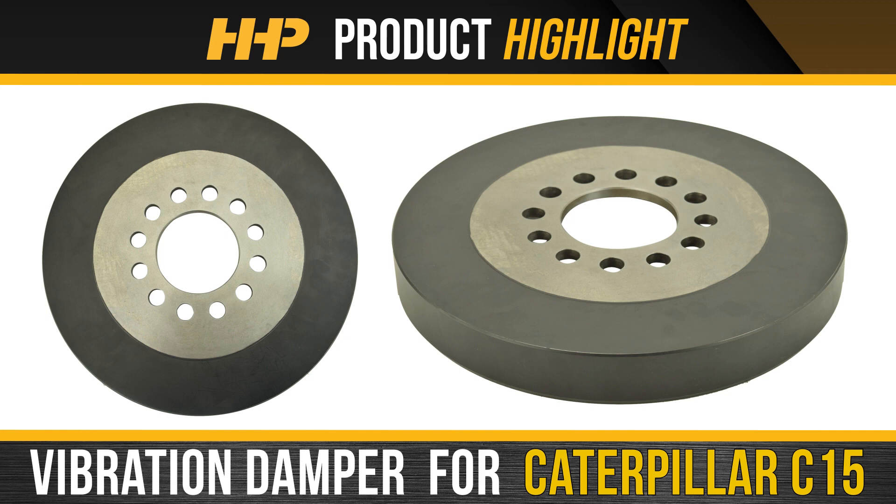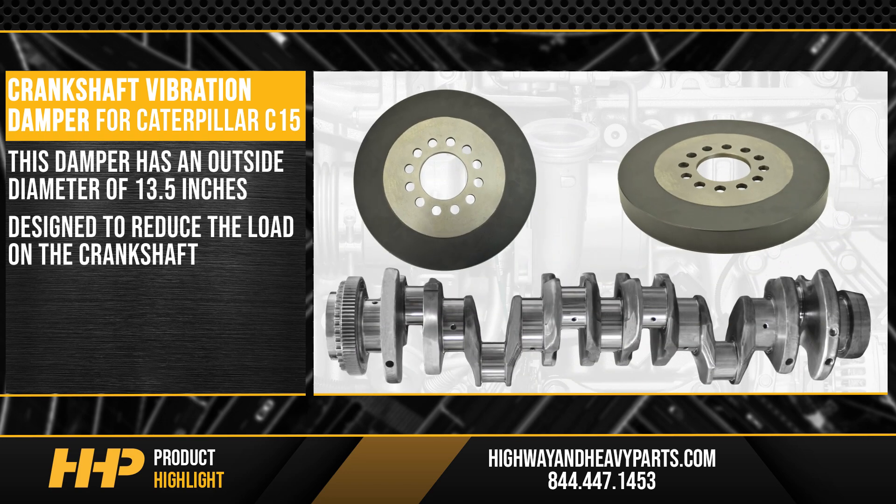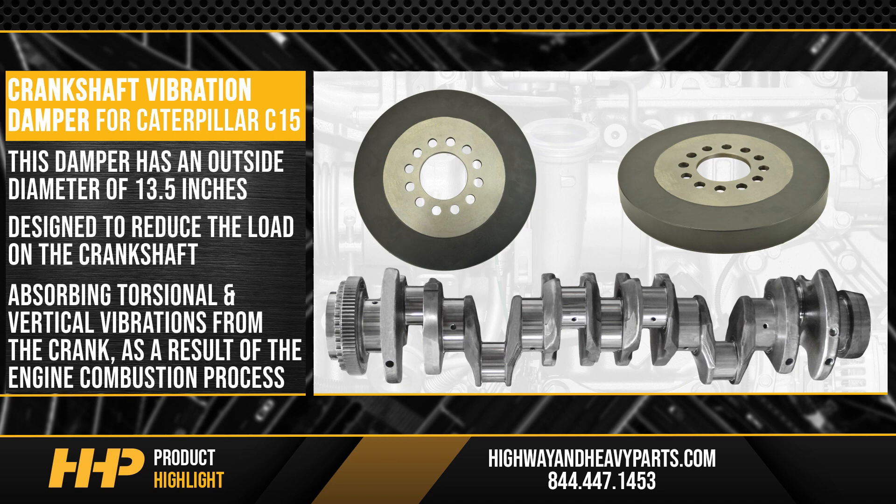Install this 13 and a half inch crankshaft vibration dampener for your Caterpillar C15 from Highway and Heavy Parts. This dampener has an outside diameter of 13.5 inches and is designed to reduce the load on the crankshaft by absorbing torsional and vertical vibrations from the crank as a result of the engine combustion process.